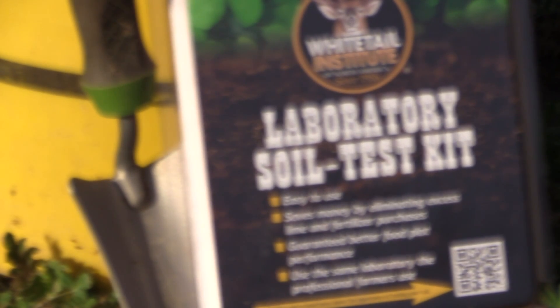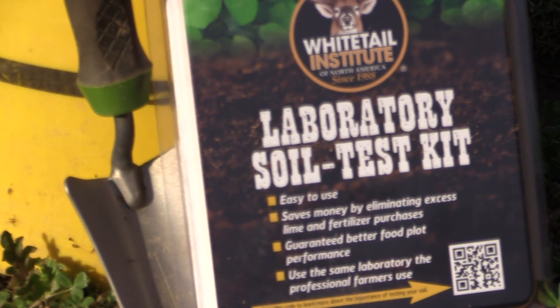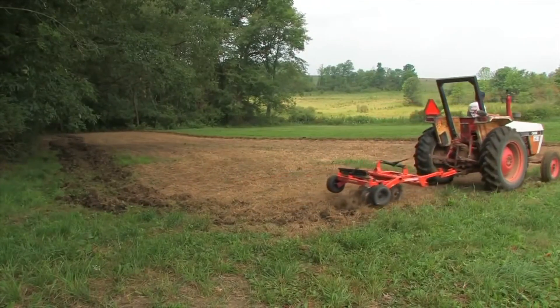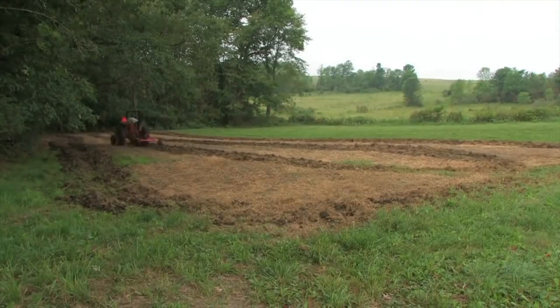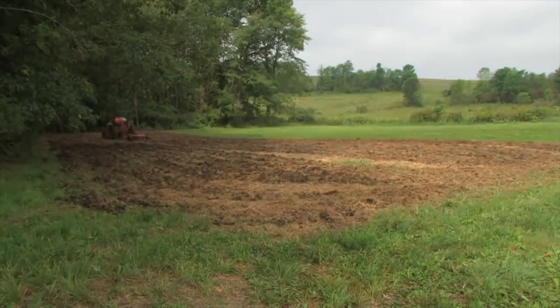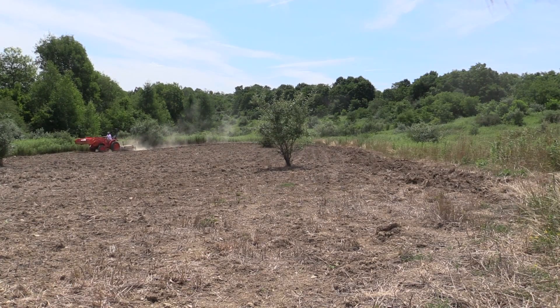Once you've received your soil sample kit, you'll need to prepare your soil samples along with the accompanying paperwork to send into the lab — and we're going to show you just how easy that is. First of all, always use one kit per plot. You won't get full accuracy by using one kit for multiple plots, because all soils can vary widely in soil pH and nutrient levels, even when those plots are located close together and the soils look very similar.